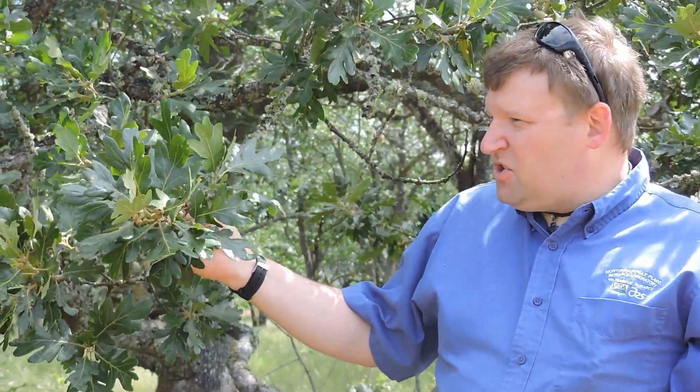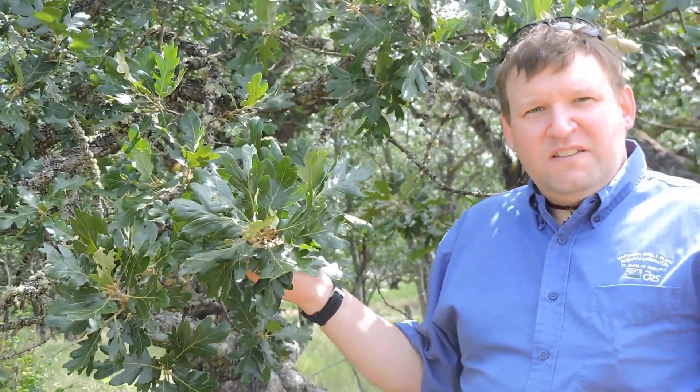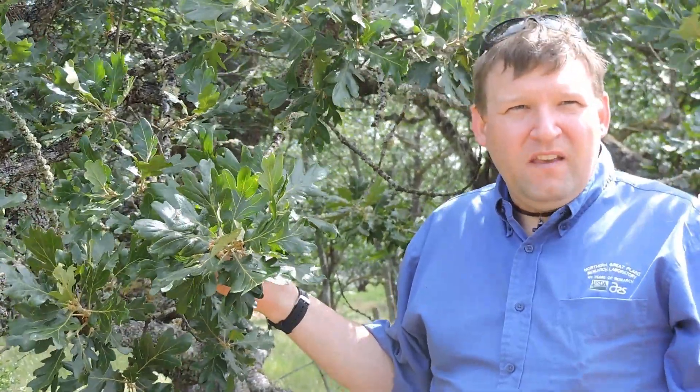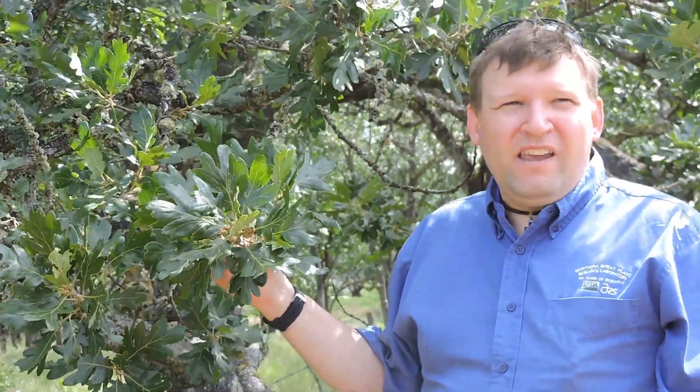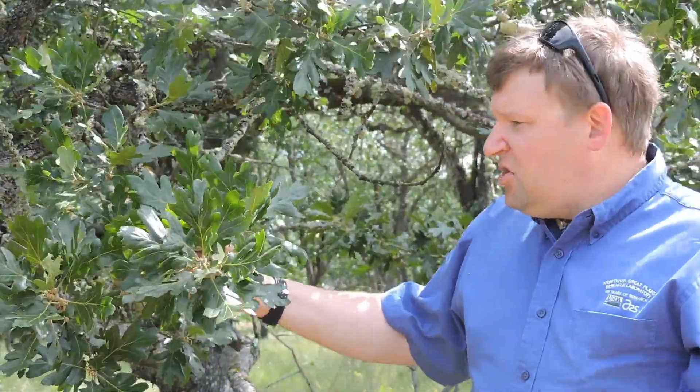Its leaves and stems are opposite of one another. It is a deciduous tree, so it drops its leaves in the fall, although it does hold on to its leaves for quite a long time — they'll be brown and still hanging on the tree even sometimes into December.